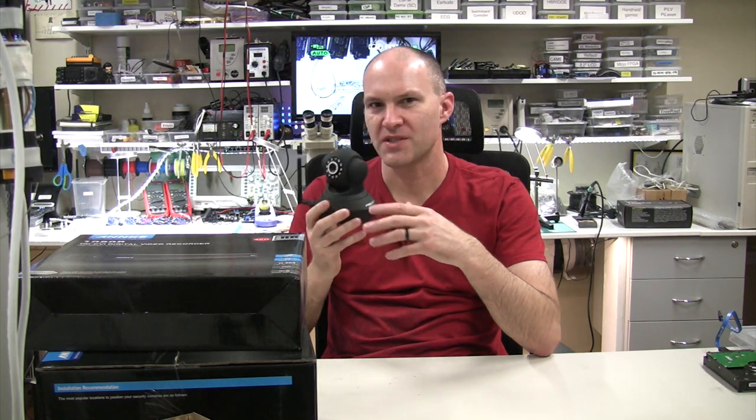Some of these systems do have links within the user interface so you can see a list of cameras and just click to access a different one. But most of the time, these are good if you just want one or two cameras.